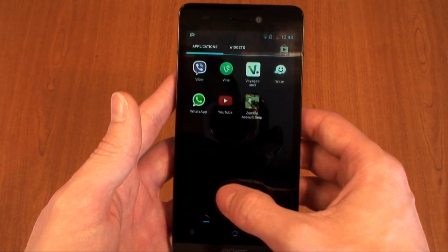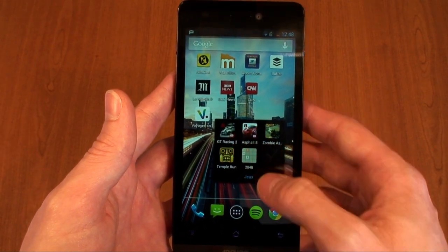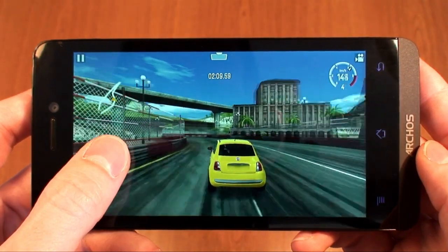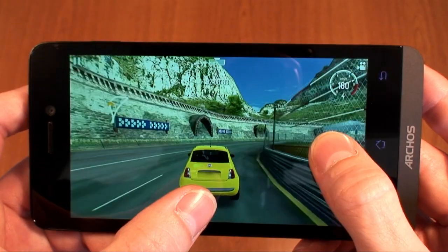Arcos Helium smartphones run pure Android 4.3 Jellybean without any overlays, showing Android exactly as Google intended. The 1.2 gigahertz quad-core processor packs plenty of power for your apps and games.